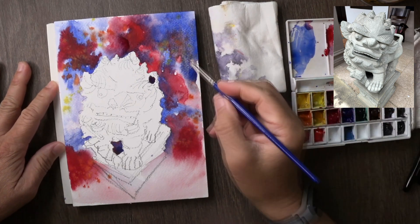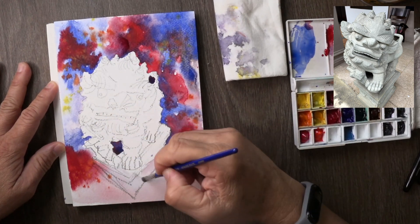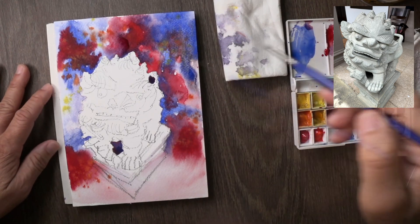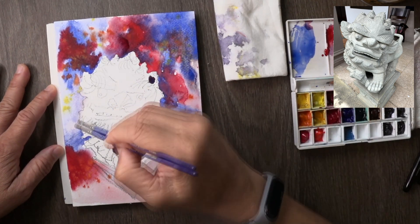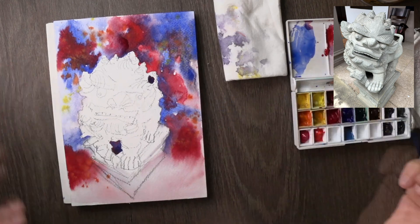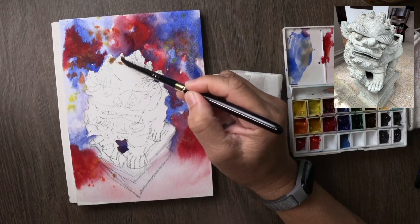Now I go in with a very hard bristle brush and I'm softening some of the hard edges on the sides, trying to get rid of as many hard edges as possible — even those at the part where the background goes into the stone statue itself — because I want the eye to see a diffuse boundary between the stone lion and the background. Soft diffuse is always good; too many hard edges create the feeling that the subject is like a sticker stuck on a piece of paper.